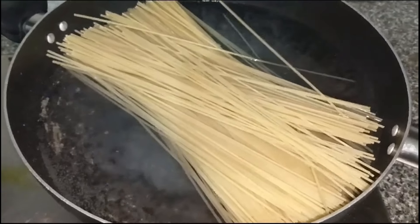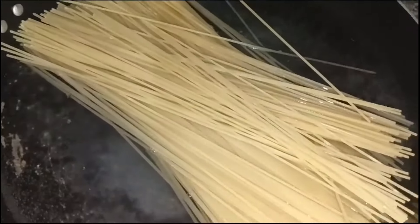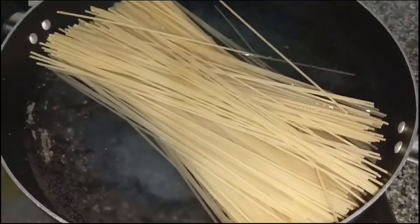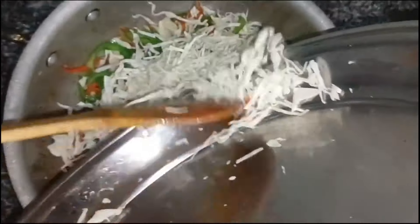We will boil it and add some salt. After this, we will add the sticks without it. We will add to the pan with gobi for a little, and the gobi should go with all the gajar.